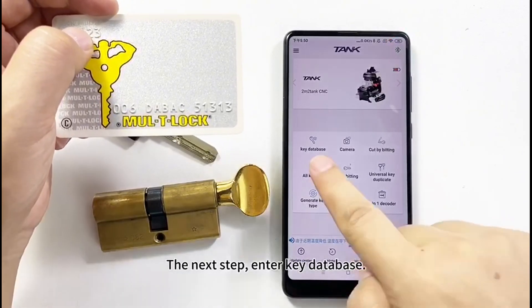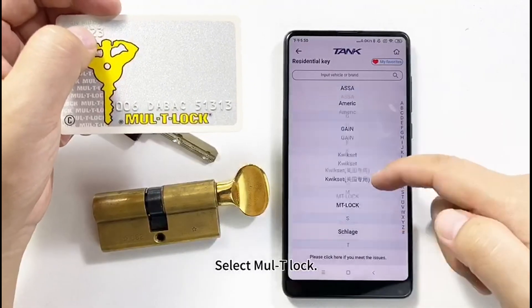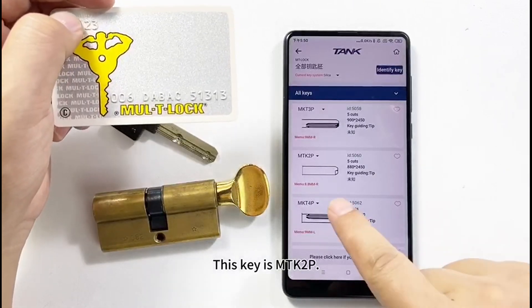The next step: enter the key database. Click Credential Key, then select Multi-T-LOC. This key type is MTK2P.